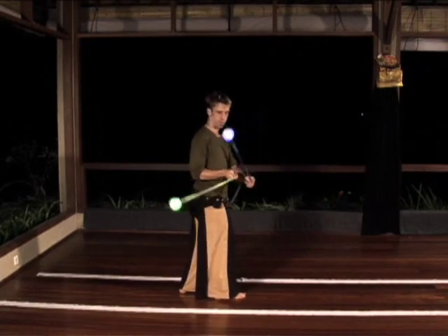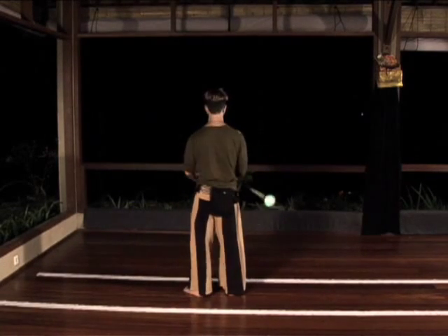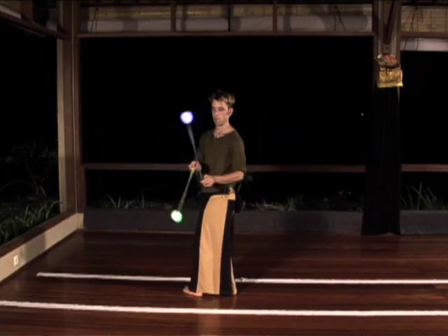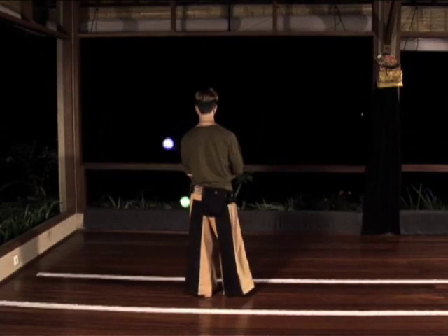If you keep your hands together side by side and relaxed, the movement can come entirely from the turning of your body. Simply wait for both ploys to be moving in the direction you want to turn, and follow them.